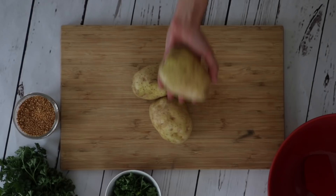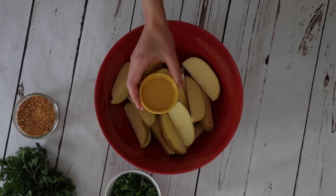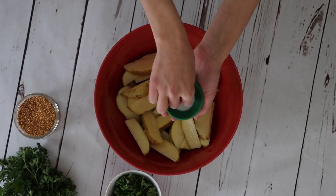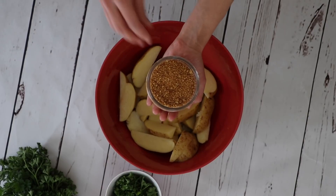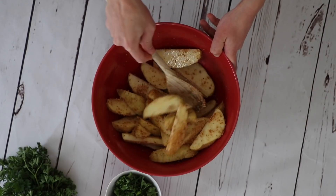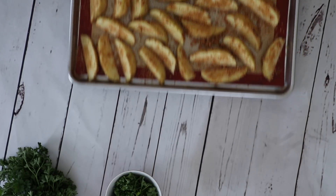So let's get cooking. We're going to start by cutting up a couple of potatoes, sprinkle with olive oil and a little bit of salt. Next we're going to add our vegan parmesan — you can find the recipe on my website, link in the description — and bake at 400 degrees.